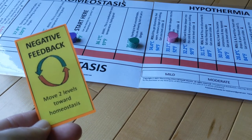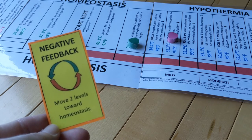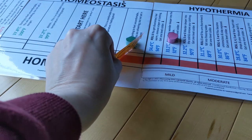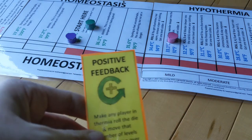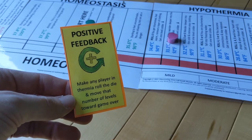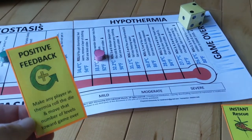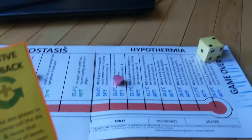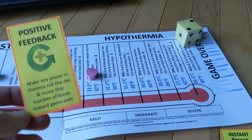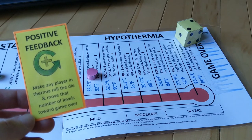There's a card called negative feedback that you always want to play on yourself, because negative feedback acts against what's happening to bring you back toward homeostasis — it's always going to move you back where you want to go. If I play this right now, I move two spaces back to homeostasis. There's also a card called positive feedback, and positive feedback moves you away from homeostasis in the direction you're already going if you are in thermia. You can only play positive feedback on someone who is already in thermia because they're vulnerable, and when you play this card it can end the game very quickly because they have to roll the die and move that many levels deeper into thermia.